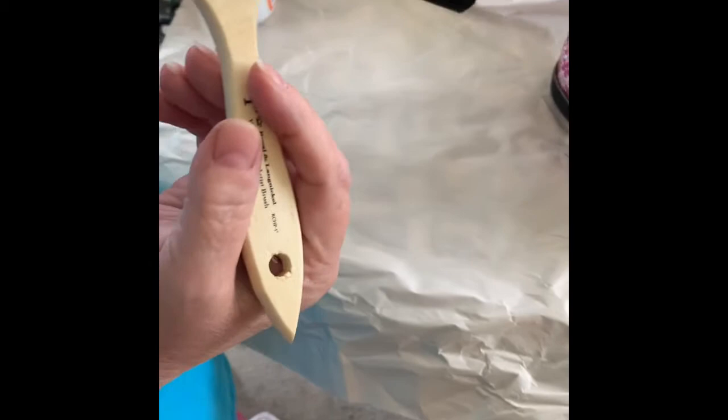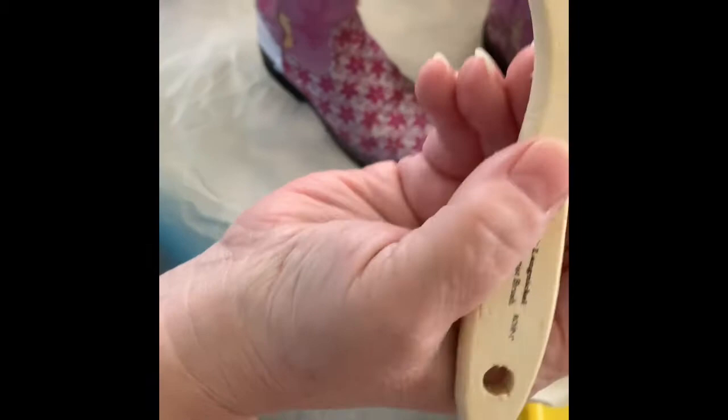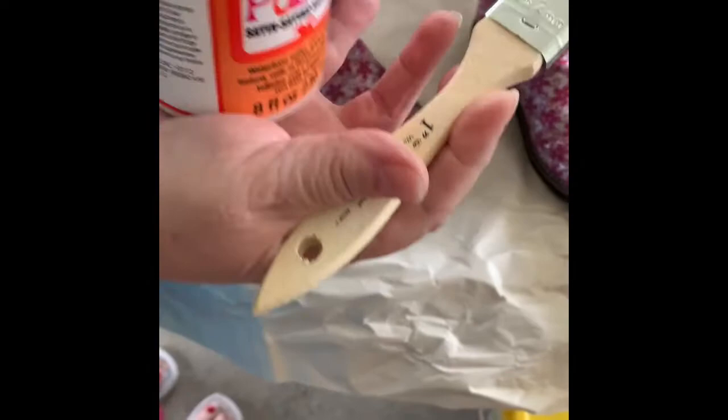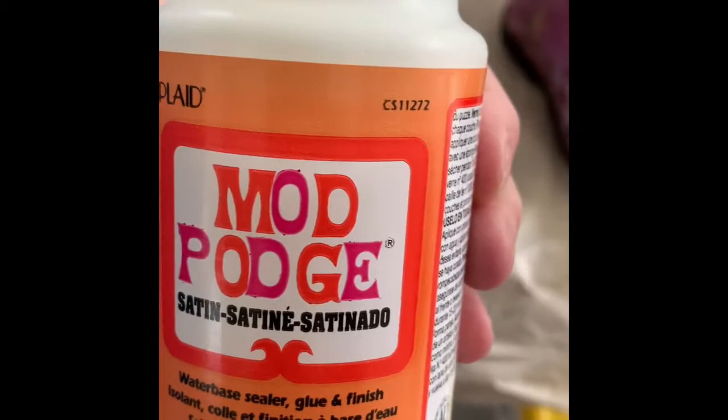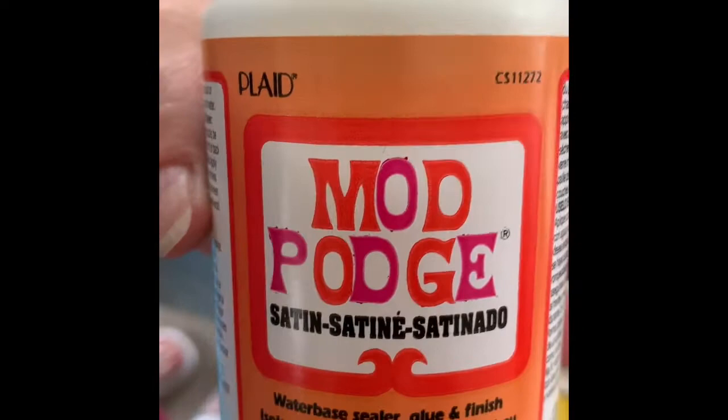First, make sure there's no mud or anything on the boot. Then we're going to start using a brush I got at Joann's for like 99 cents — a 25.4 millimeter, one inch brush. I'm using Mod Podge with a satin finish. You can get this at Walmart, Michaels, Joann's, pretty much any craft store, maybe even Ace Hardware or Target. It runs about $6.99 a bottle, but it goes a long way.